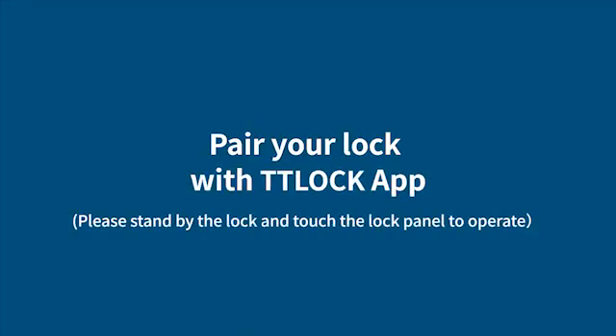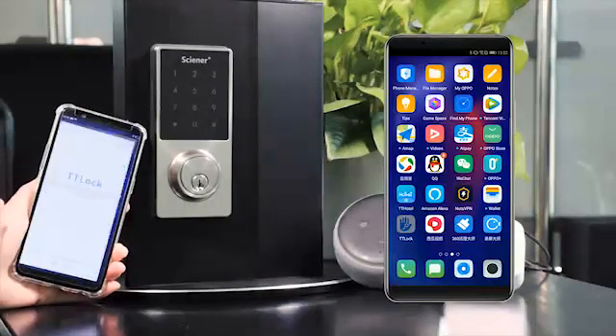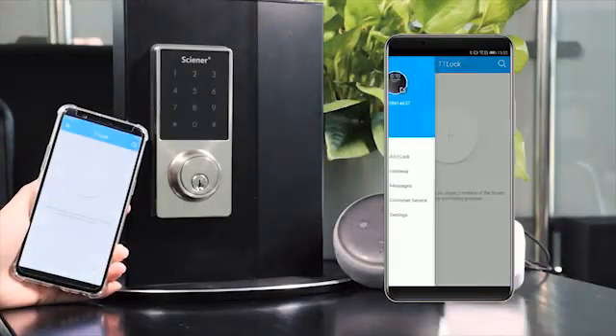Step 1: Pair your lock with TTLock app. Please stand by the lock and touch the lock panel to operate.